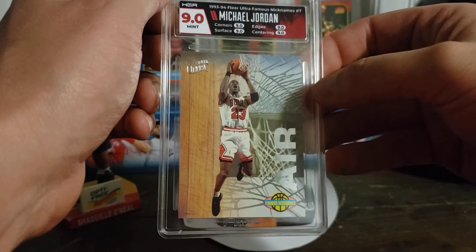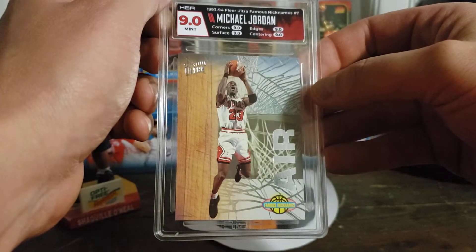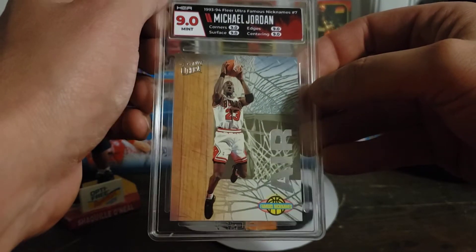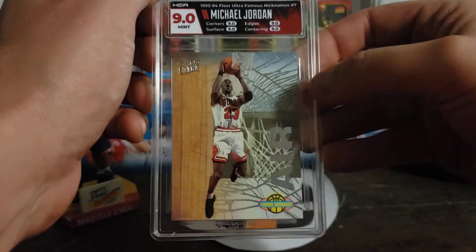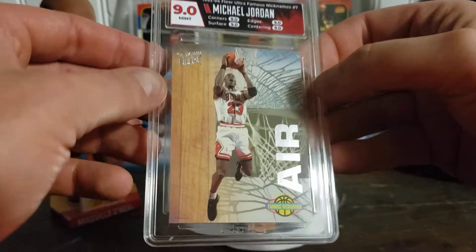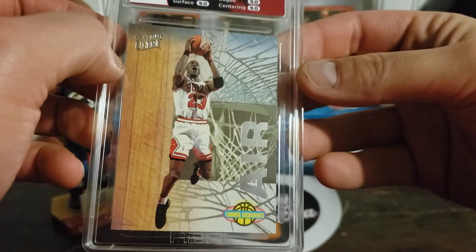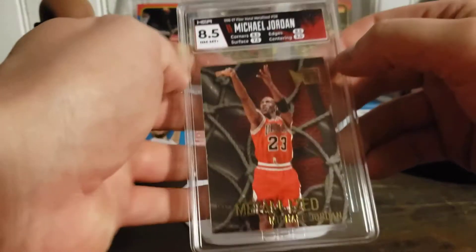This is the famous nicknames from 93-94 Fleer Ultra. I love this card. It's really the start of insert sets being a big thing — 93-94 Fleer Ultra had all the big ones: Scoring Kings, Rebound Kings, Famous Nicknames. This one got a 9 overall, with 9s across all the subgrades — very tight card with nice corners and nice surface.